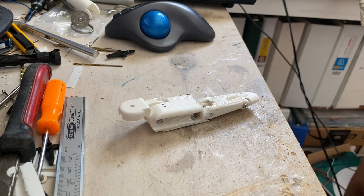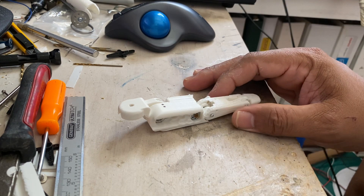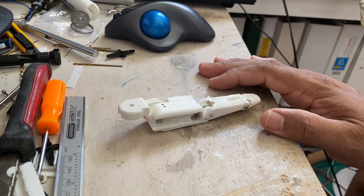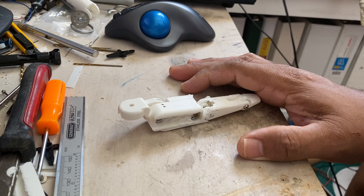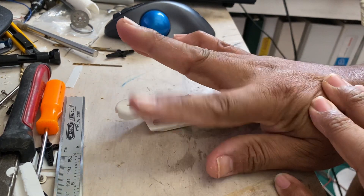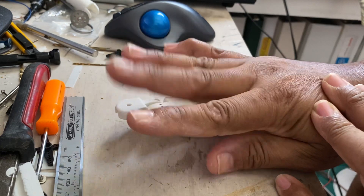Good morning guys, happy Tuesday! Today I am just showing you my progress on the fingers. Last week I posted some updates on the palm, where the fingers can say no or move laterally.